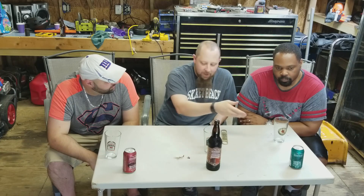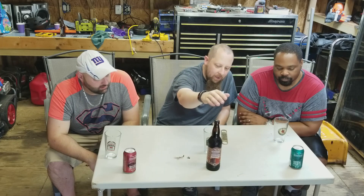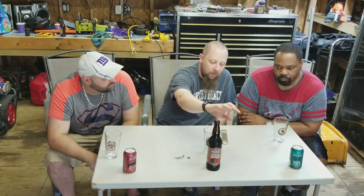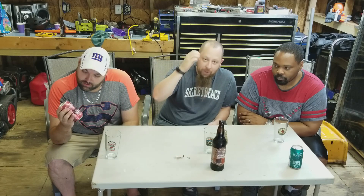Today we're going to try three different Berkshire Brewing Company beers. We're going to try the Lost Sailor IPA, we're going to try the Shabadoo — which is a black and tan, listed as 33% Porter and 67% Ale — and we're going to try the Steel Rail, their flagship beer.